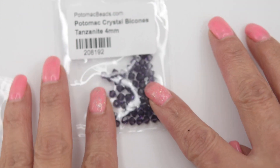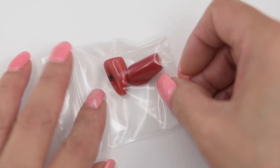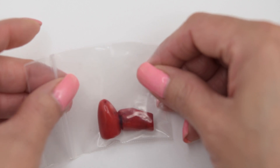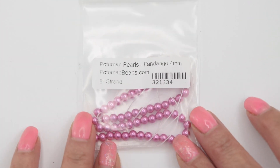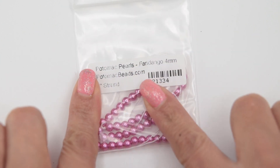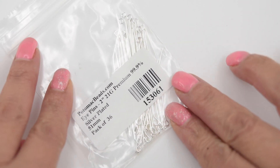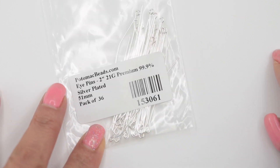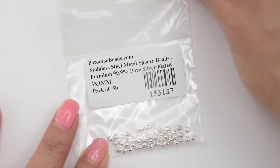We have these Potomac crystal bicons. We also have these gemstone nuggets. We have four millimeter pearls and this pink is really pretty. What is really interesting is that as I'm viewing these beads I already have an idea of what I'm going to do.